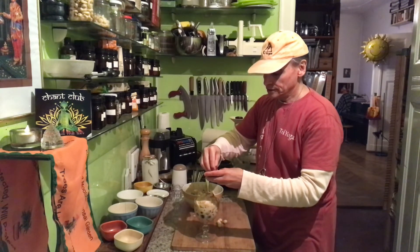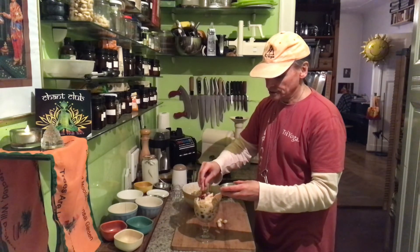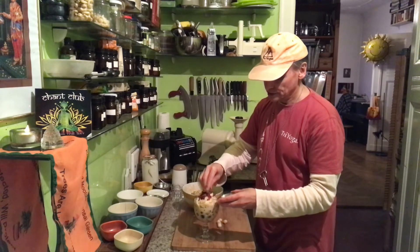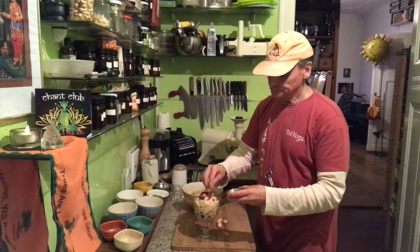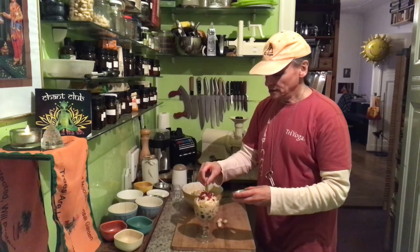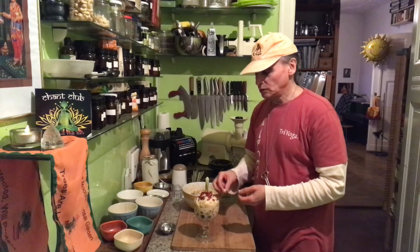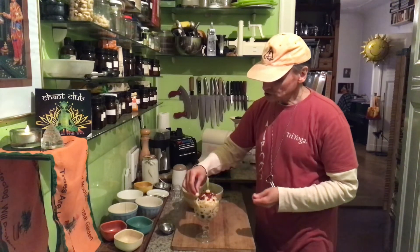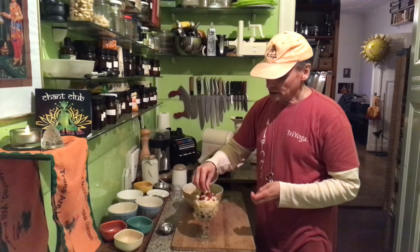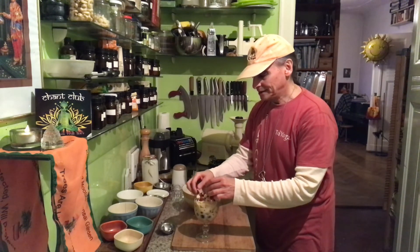I put my decoration on top — the goji berries, which are super high in antioxidants. I always try to get organic ones because they can have pesticides on them. I've heard it's better to have organic goji berries, and they taste much better when organic. And the macadamias go on top too.